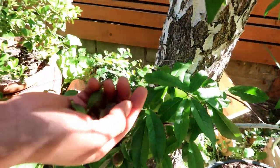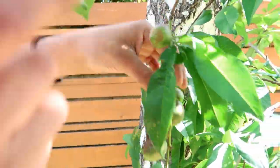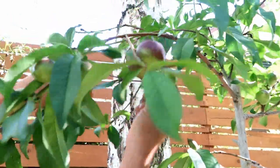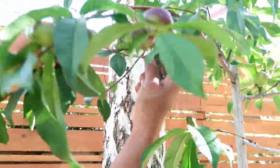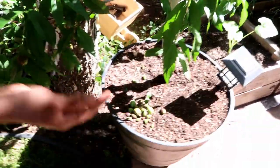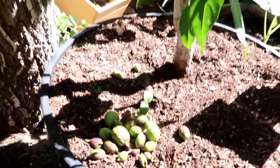Alright guys, this is going to conclude the video. I just wanted to give you an example of how to thin out your tree, so that your tree can focus its energy on the fruit you do allow it to keep and you don't have branches breaking off like the one I showed you earlier. Look at all of that. You guys have a blessed day — I hope to see you in the next one. Bye-bye!